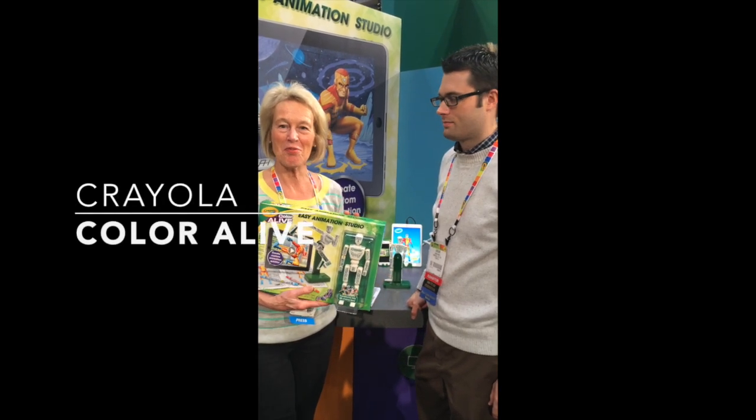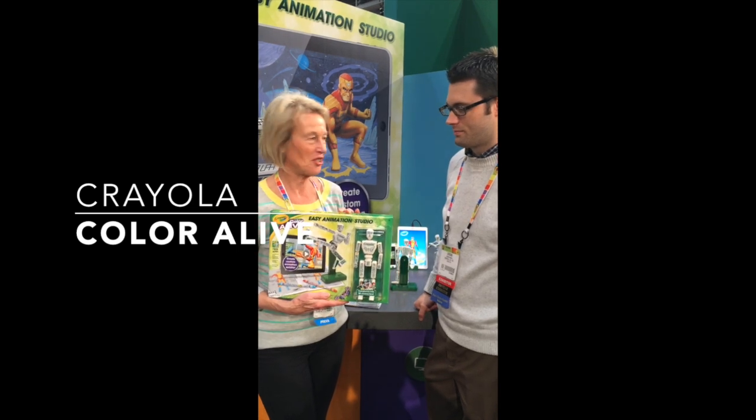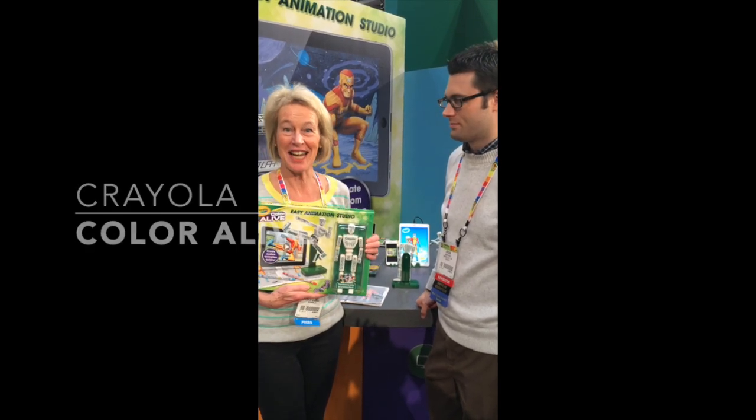Hi, I'm here at Crayola and I've got a great new product to show you. It's called Color Alive Easy Animation Studio, and I've got Jordan here who's an expert in it.